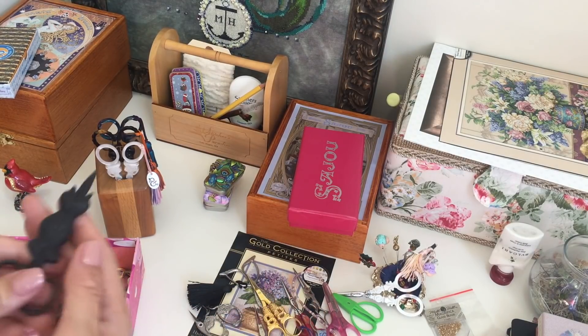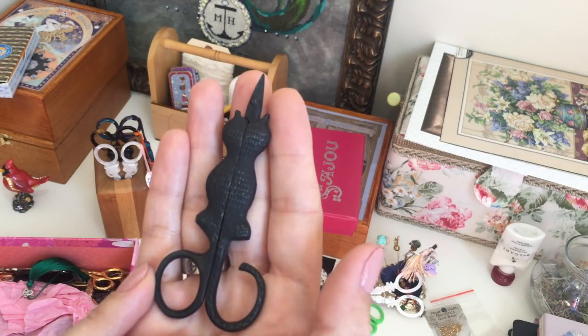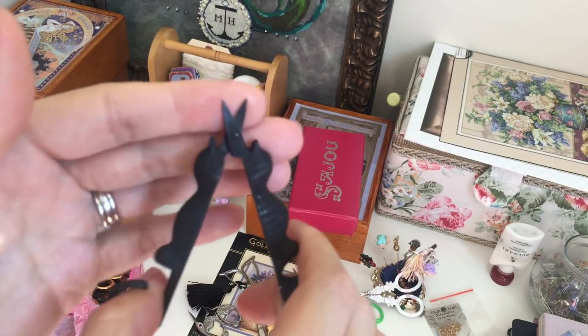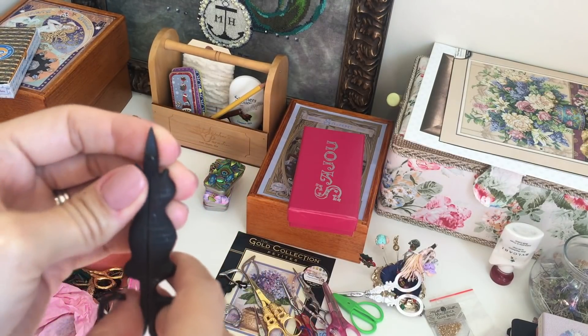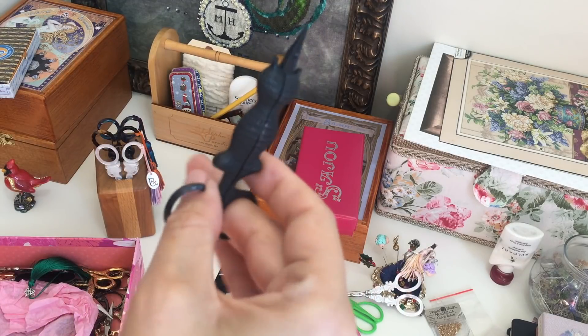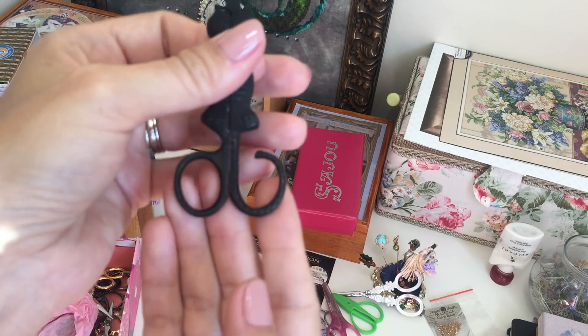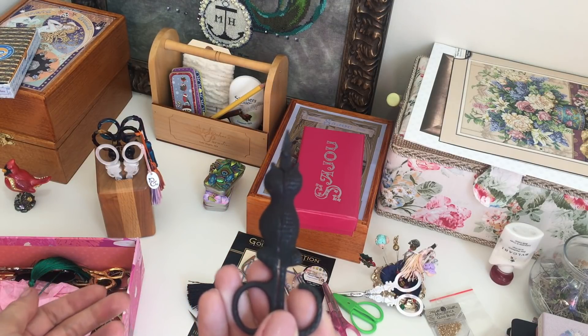Next scissors — shape of an owl. They're the same useless kind; the working surface is small, the rings are not comfortable to use. And to be honest, I don't really like black scissors — I always think they'll make my fabric dirty.